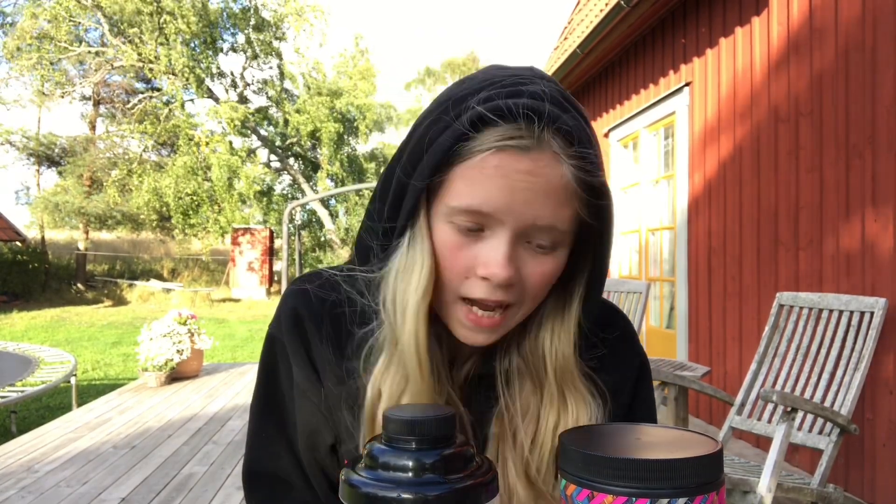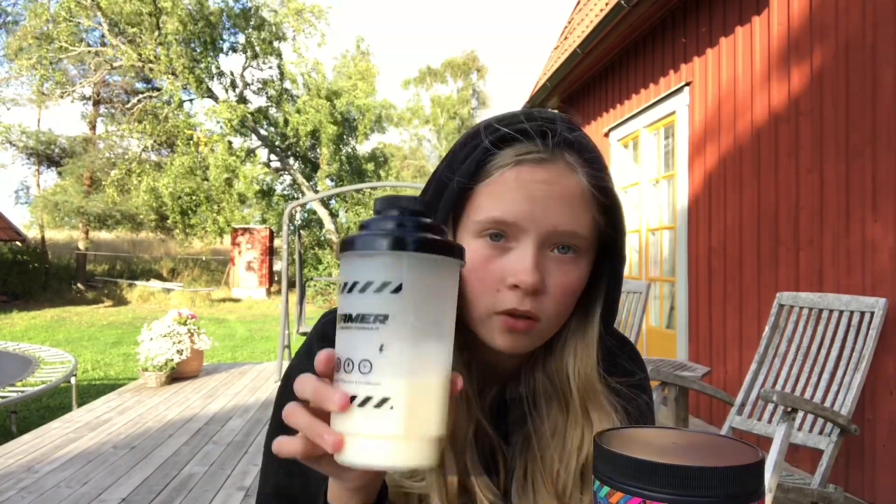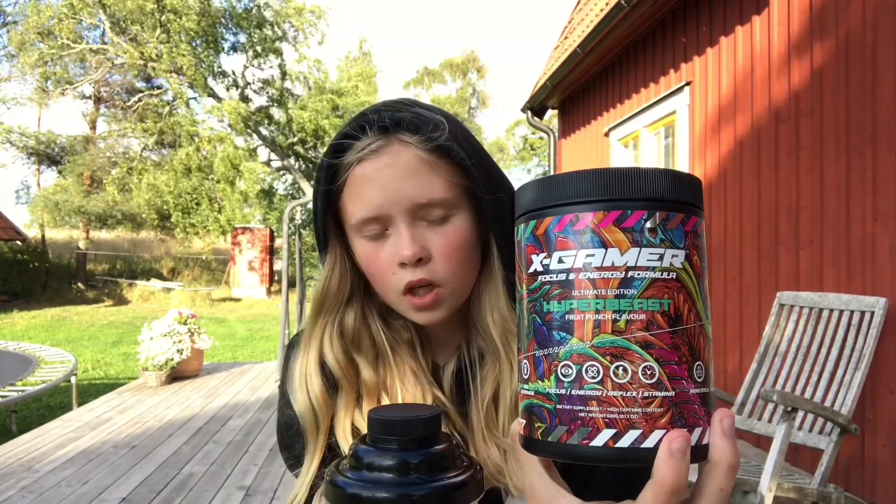What's up you guys, Angela here back to the video. I don't know how well you can hear me because it's pretty windy outside, but today I'm going to be doing something pretty interesting to me - mixing some XGamer with milk. You'd usually have this with water, but I thought I'd mix it up and try it with milk instead. We're going to be having the milk with some Hyperbeast flavor.